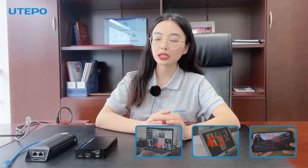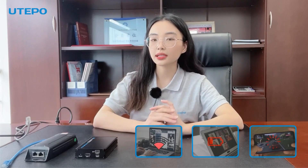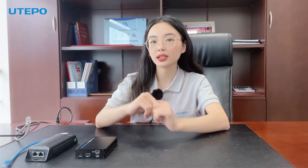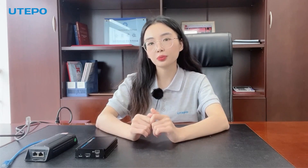Have you ever encountered the following situation: when you are in video conferencing, online training, or live streaming, and a poor network or low laptop power suddenly prevent your meeting from going smoothly? Or when you are enjoying your mobile game but you got disconnected by poor network connection or insufficient power supply, and you have to lose the game and get irritated by this poor experience.